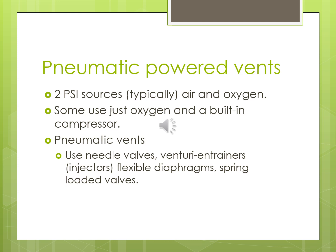Pneumatically powered vents — and this applies to mixed-powered vents as well — typically have two PSI sources: air and oxygen. You can plug other gas sources into the back of most ventilators, but check your manual to see what yours will accept. Some use just oxygen with a built-in compressor that bleeds the oxygen in and blends it to give you the desired FiO2. Pneumatic vents can use needle valves, Venturi trainers, injectors, flexible diaphragms, and spring-loaded valves.